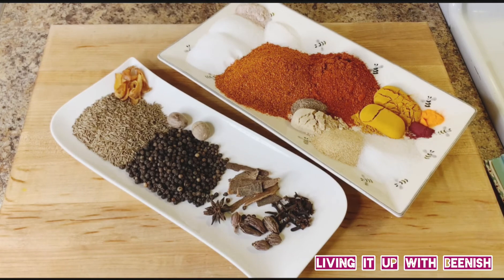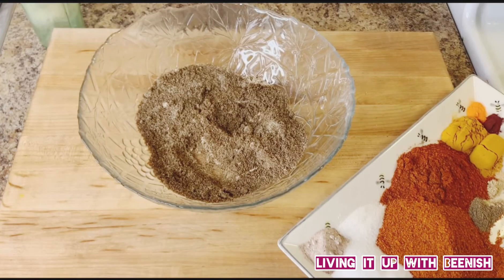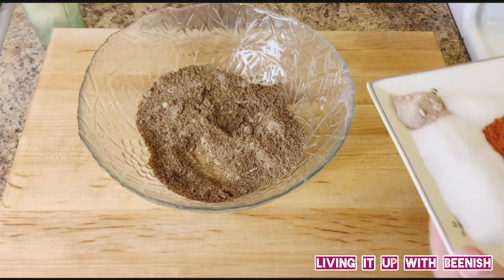First we will grind our sabat masala in the grinder and mix it into powder form.